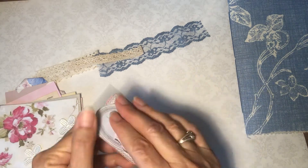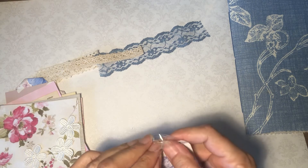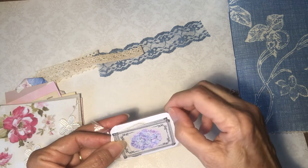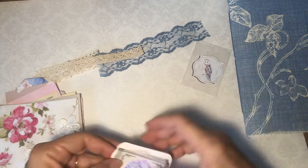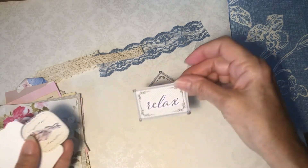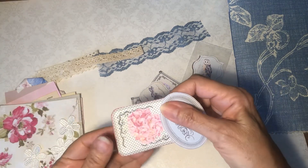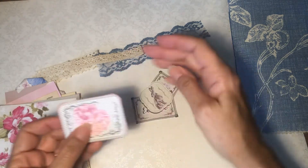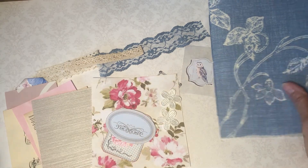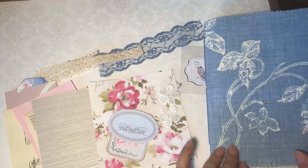And then this little bag of goodies — a lot of these are from the collection that Lindsay and I collaborated on; we both have the collection in our individual shops. So it's just a nice little stash builder, handy to put in this journal or in some other projects. I thought all these papers would be really cute in the journal.